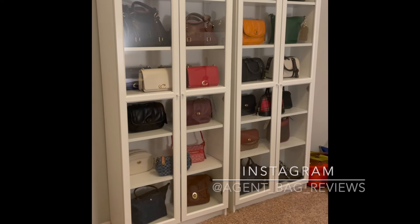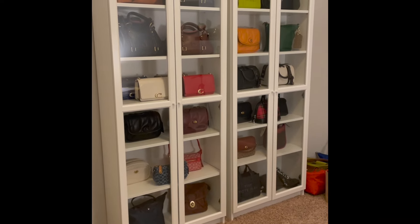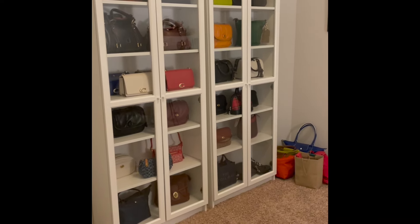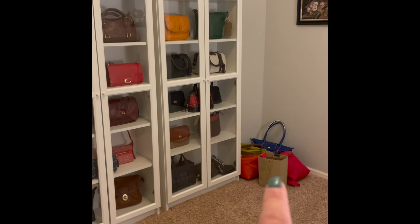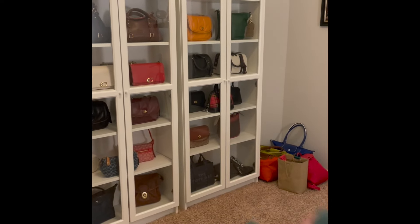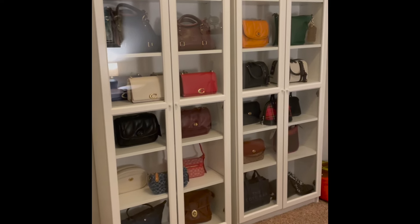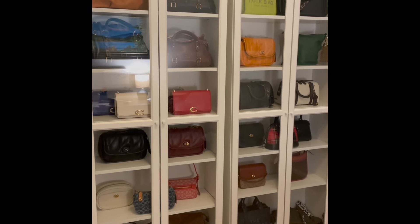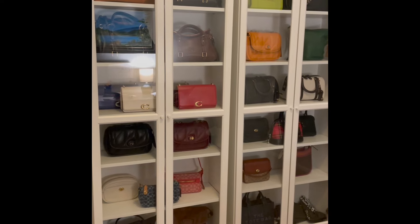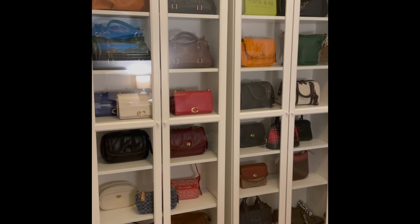Hey everybody, I just wanted to do a very fast video to show you how I store all my handbags. I am in the middle of getting another shelf to put my Longchamp bags on — just a small shelf over on that side, so please ignore what's happening over there. These are called the IKEA Billy Bookcases and they're very common and popular on YouTube and social media.